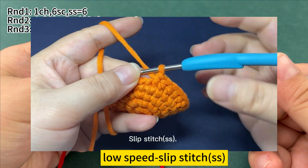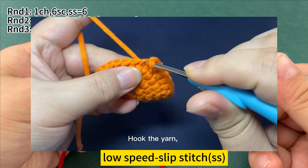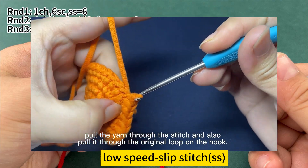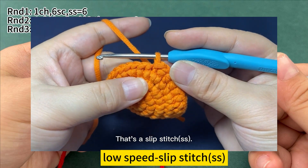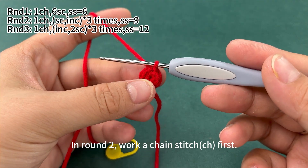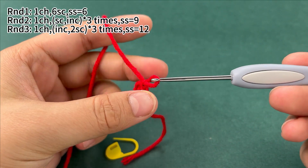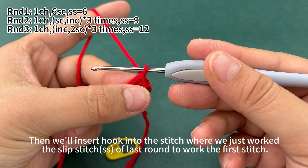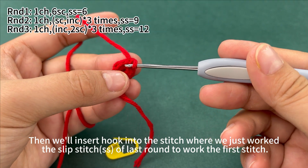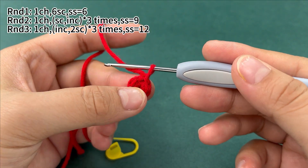Slip stitch. Insert hook into the next stitch, hook the yarn and pull up a loop through the stitch, and also pull it through the original loop on hook — that's a slip stitch. Round 1 is done. In round 2, work a chain stitch first. Then insert hook into the stitch where we just worked the slip stitch of the last round to work the first stitch. Work a set of 1 single crochet and 1 increase, for 3 times.